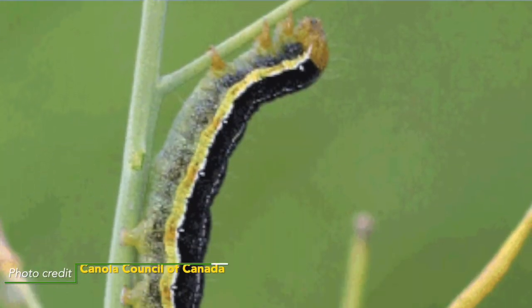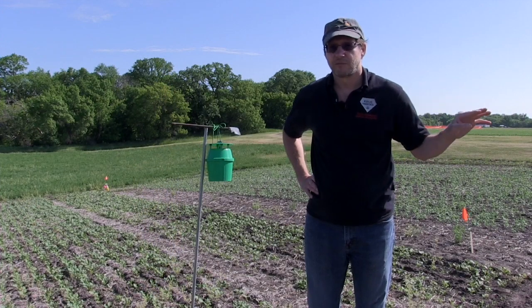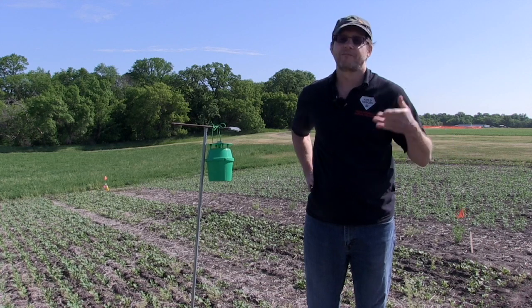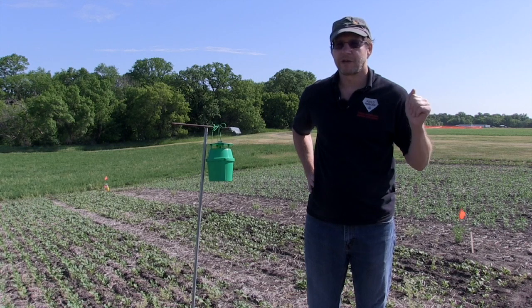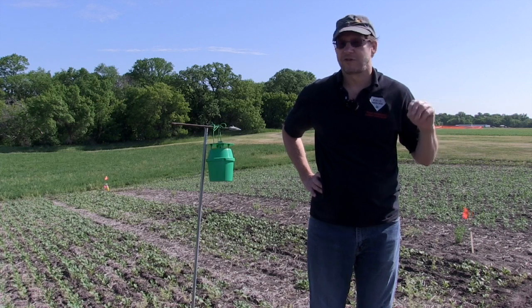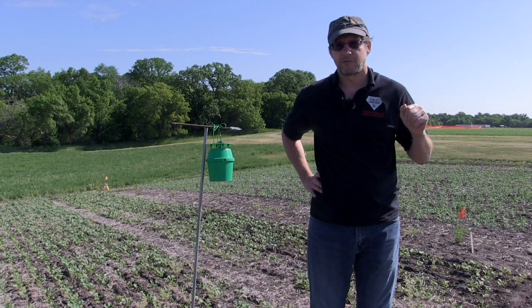The larva is the damaging stage — they're defoliators. They will feed on the leaves, take chunks out of them. That's really not a huge issue unless you have a lot of them. The big problem is when the plants start senescing their leaves later in the season, or if they defoliate the plants too much — they will move up and start feeding on the pods. That is a big issue, and that's really what you need to prevent. Pod feeding is what's really critical.